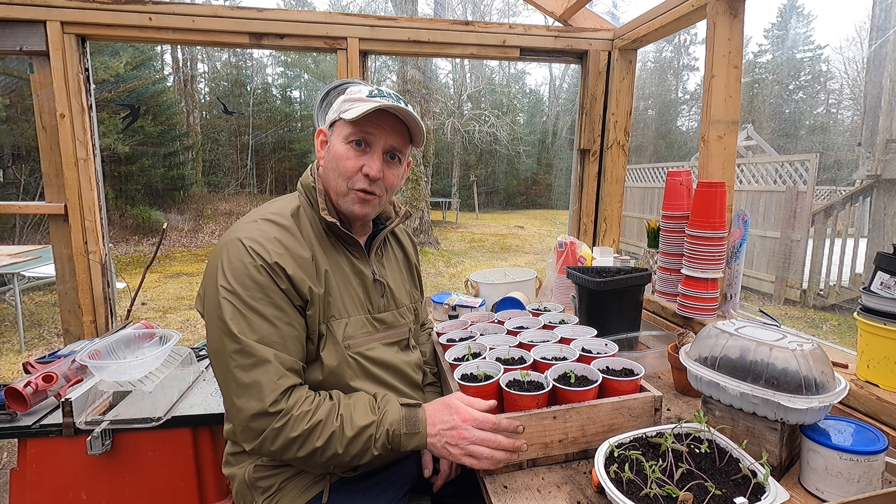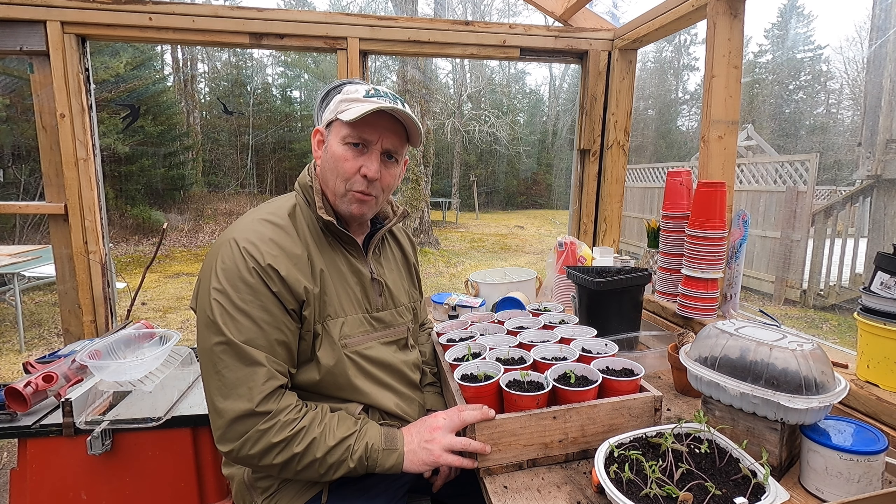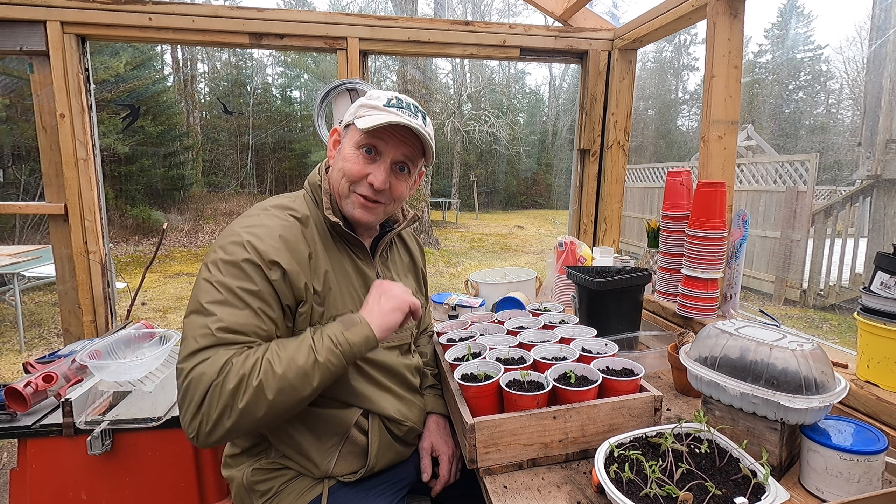So there we go — tomatoes on the way, and lots more to be potted up. Hopefully a good harvest this year; last year was a bad one, so let's put a bit more effort in and hopefully we'll get some good ones this year. Job's a good one!